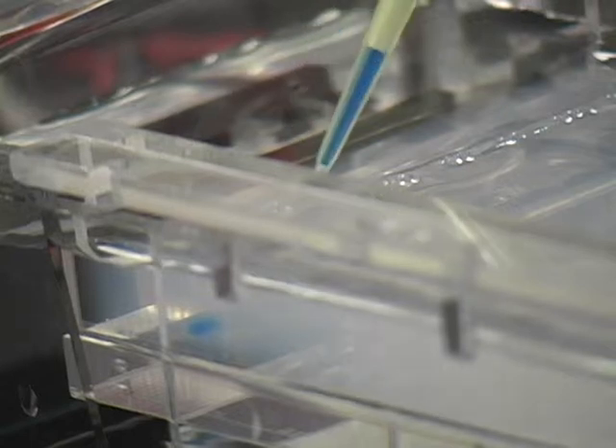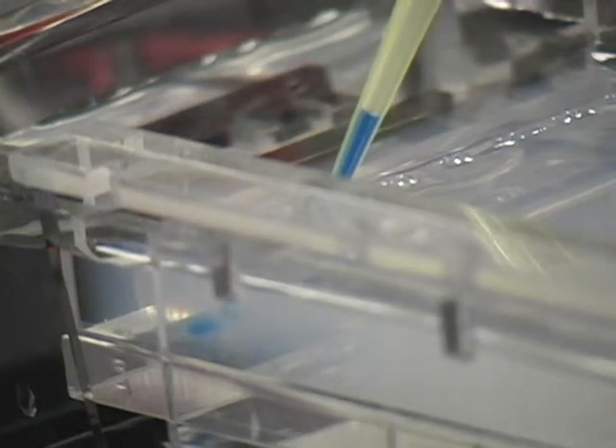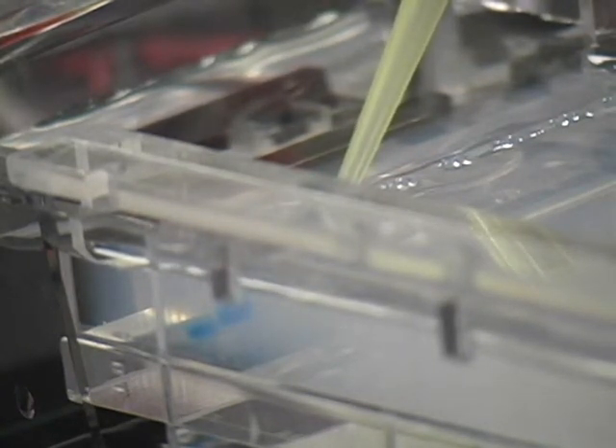To get the bacteria, we grew the bacteria overnight in a media which contains an antibiotic. So only the bacteria which contain the plasmid will be able to grow in the presence of the antibiotic. Bacteria which do not have the plasmid will not be able to grow because they don't have the resistance to the antibiotic.